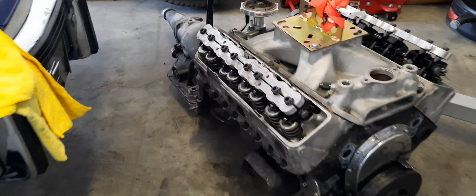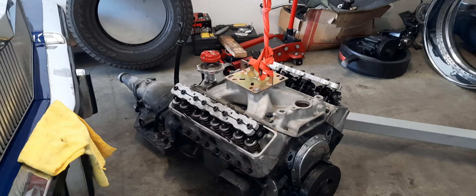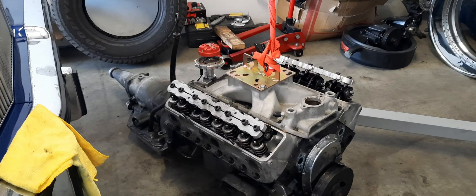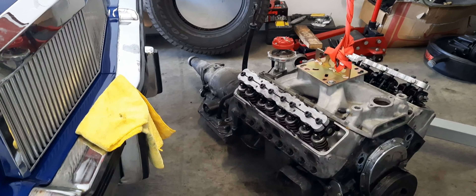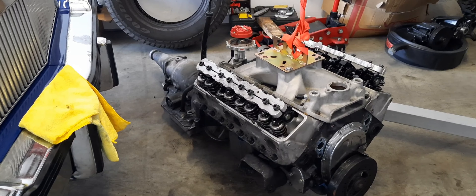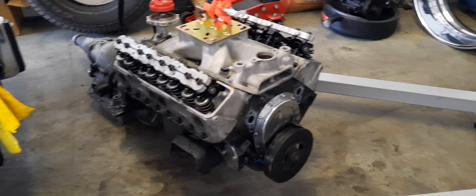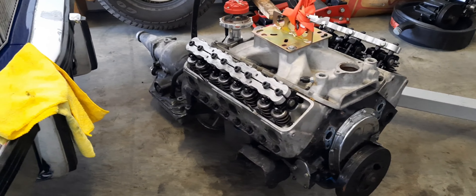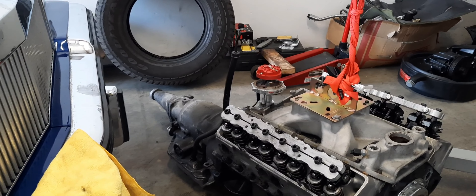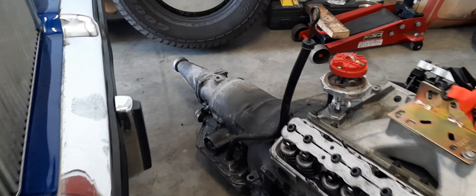Y'all probably wondering why I pulled the transmission out too. I'm gonna get it rebuilt. I bought this transmission in December 2010, put it in February 2011, and I've been running it ever since. I'ma send it out for a rebuild. It's a TCI Street Fighter transmission. The pro TCI rebuild kit I went with has all the original TCI components in it. So that's what we got going on.